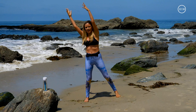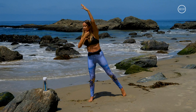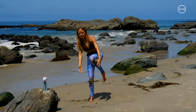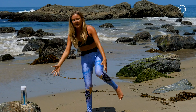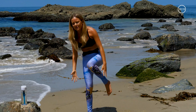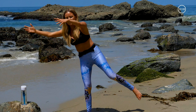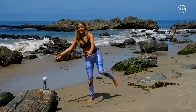Hands go out to your right, be really strong with your fingers. Pointing that left toe, we're going to pull that left knee in towards our body, kicking it back out, letting the toe touch the ground. Crunching in your belly. Now we're getting into all those left obliques. Can you keep it balancing? If you lose your balance, just come back in.